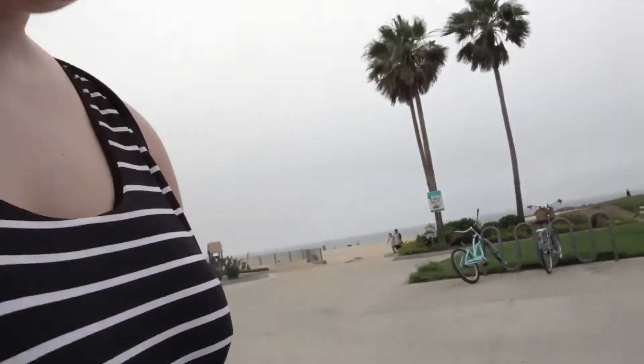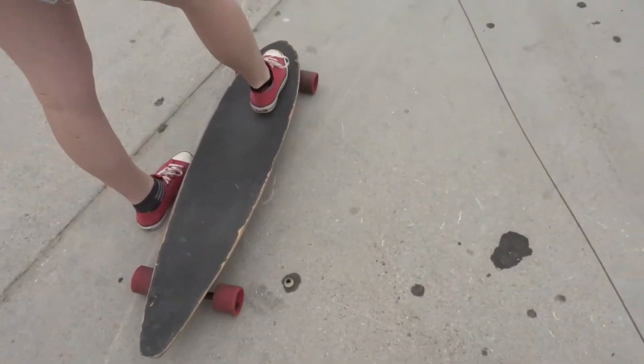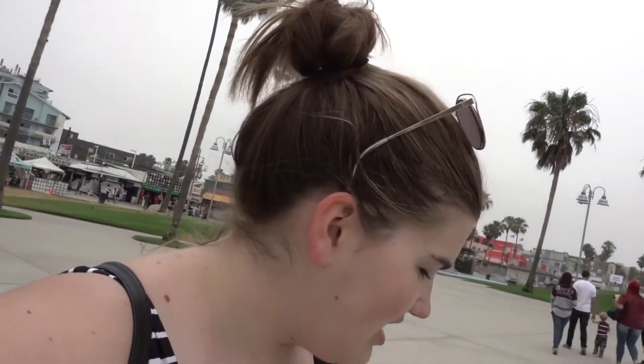I apparently skate goofy — most people put their left foot on the board and push with their right, but I do the opposite. Just put your foot on the board and push. Place your foot so your toes cover the first two bolts, close to the front — not in the middle, that'll mess you up. The board has a lot of bounce, which is actually good; it acts like shocks so you don't feel the bumps as much.